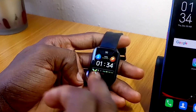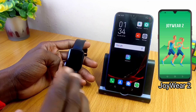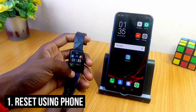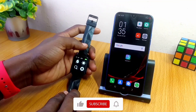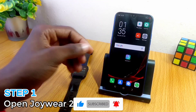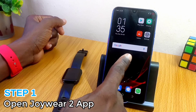the smartwatch itself to do the reset, or the smartphone using the Joway 2 app. So first we will start with the Joway 2 app. Make sure your watch is connected to your phone — as you can see here it is connected. Make sure it is within the phone's vicinity, just place it by the side, and then open the Joway 2 app.